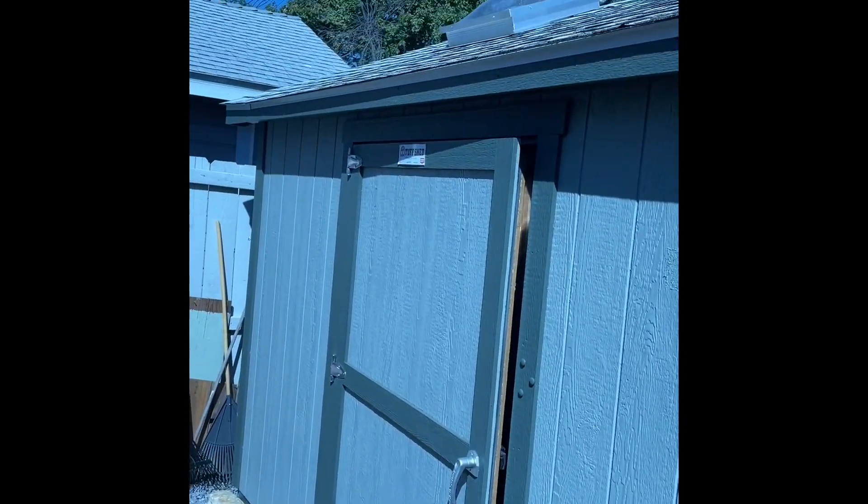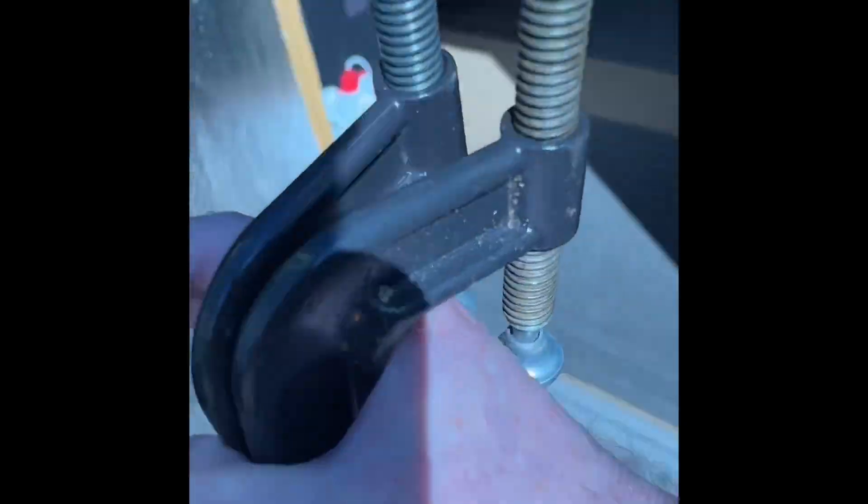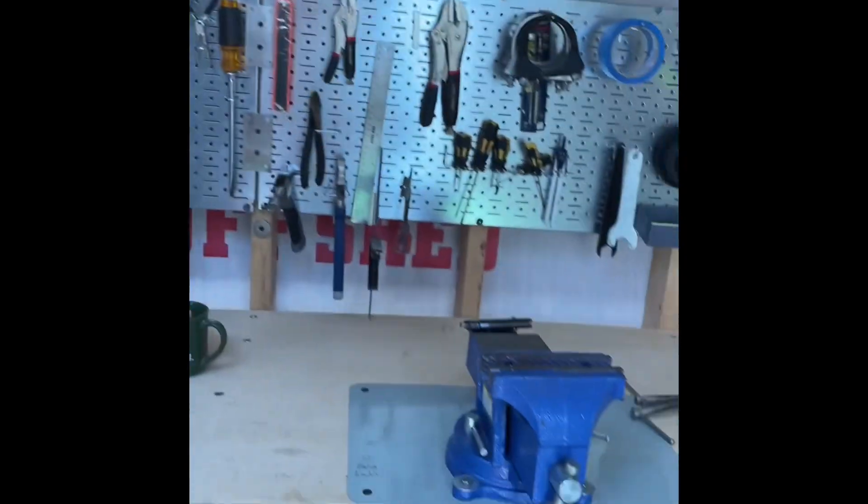So this is a Tuff Shed — 12 by 12, two windows, skylight. The material is good; the doors are really heavy, look how thick they are. But the construction — I had to come in and put stainless steel brackets in here to stop it from spreading, where it was separating. I have them over here at the windows too. I had some issues with that.